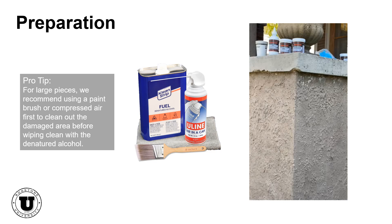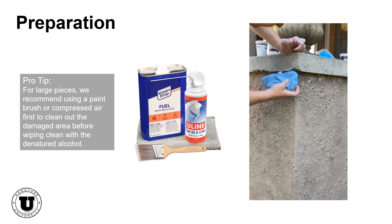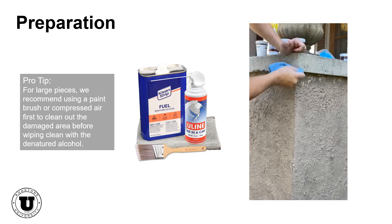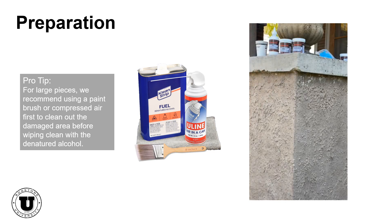Let's get started. To achieve proper results, the surface must be properly cleaned. It's important for the repair area to be dry and dust and oil free. Begin by wiping out the scratch or chip with a microfiber cloth, then pour a small amount of denatured alcohol on the microfiber cloth and begin wiping inside the repair area to pull out dust and loose particles.